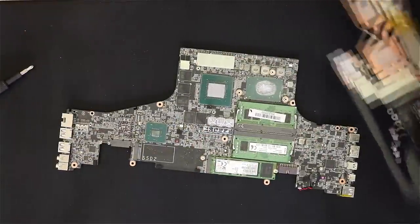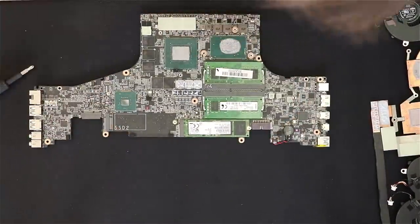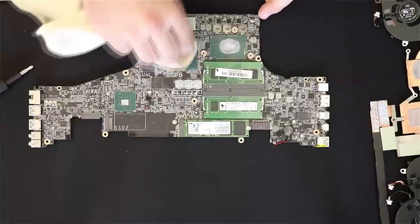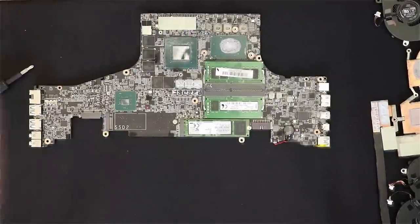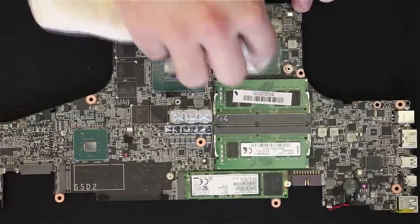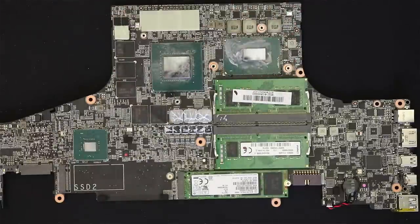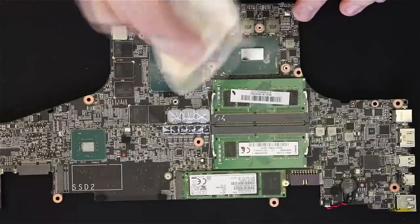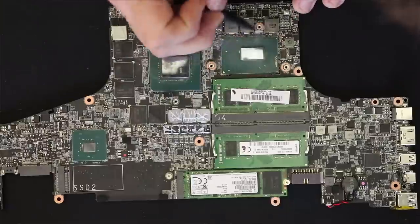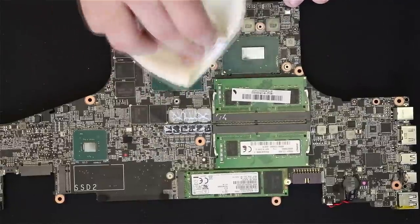Now I have it out — you have your CPU and GPU right there. What I'm going to use is a microfiber cloth and some alcohol, and I'm going to end up cleaning all that off until it's a mirror finish, making sure I get everything off on the outsides as well. Make sure you're getting everything off of here. Take your time — get it right the first time. You want it totally clean so when you put the liquid metal on it, the heat transfer is good.